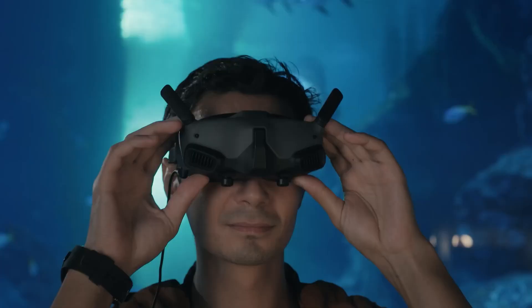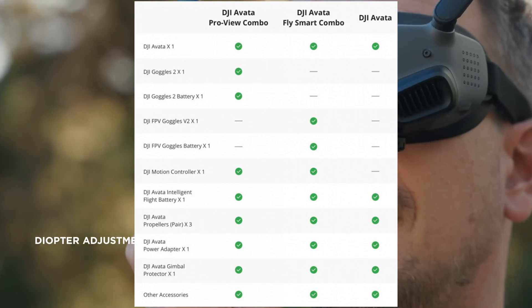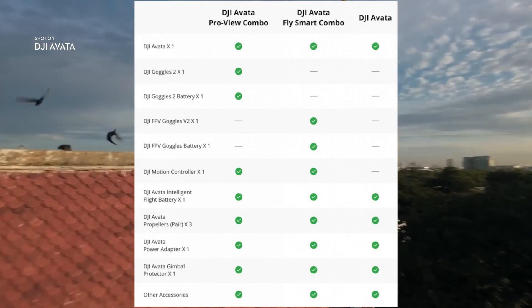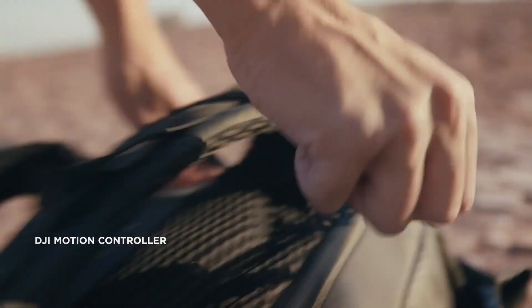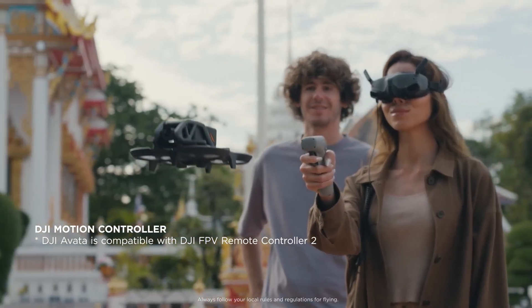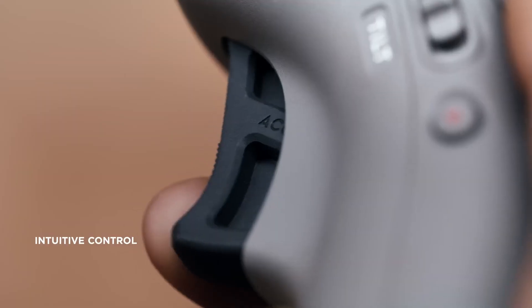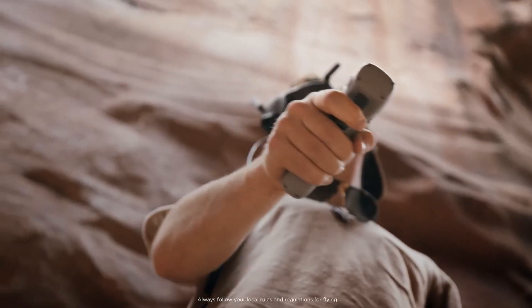The Avatar will be available from August 30 at DJI, sold in three configurations. The DJI Avatar at $629 does not include a remote controller, goggles, or motion controller, and is meant for DJI owners who already have these accessories. The DJI Avatar Pro View Combo at $1,388 includes the drone, the DJI Goggles 2, and the DJI Motion Controller — this is the configuration tested for this review.